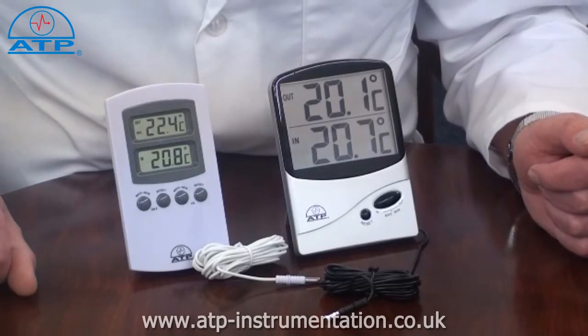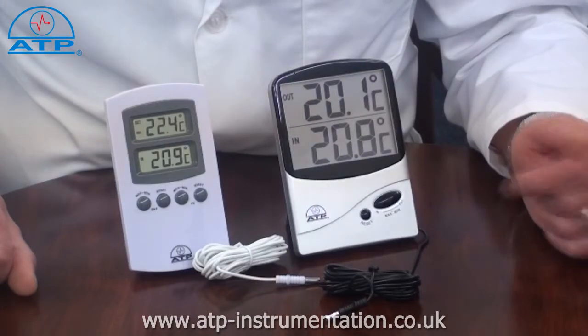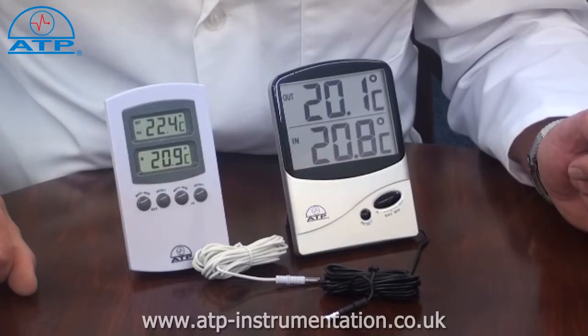The thermometer has many applications in industry, laboratories, and education where the temperature in two environments needs to be monitored. They are often used to monitor fridge or freezer temperatures, having the thermometer on the outside of the fridge and the cable sensor inside. This gives the user the ability to monitor fridge temperatures without opening the door.